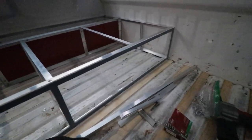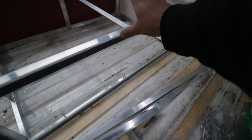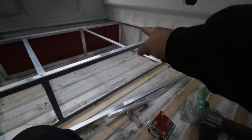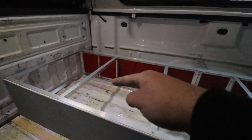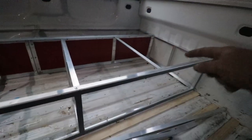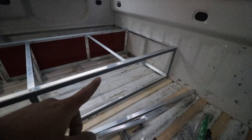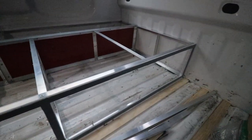I just realized a problem: I went to lean up to drill over there, put my hand right here, and this bent. So this is not going to be very strong right here. Instead of having a large box, a small box, and a large box, I'm going to have to put a leg right here, so this one large box will turn into two small boxes. That kind of sucks, but you've got to figure this out as you go.